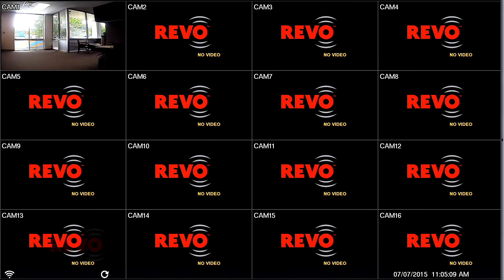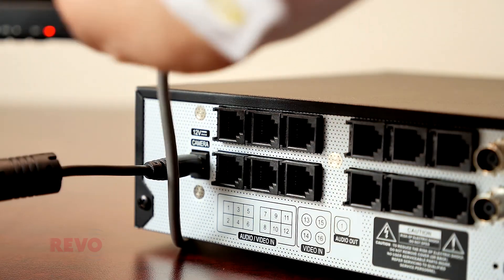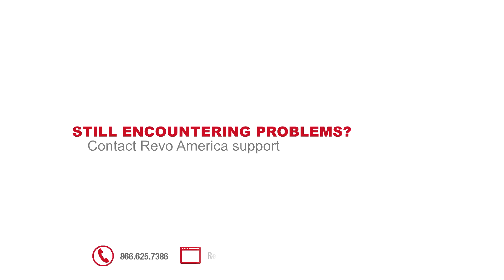After the DVR has booted up, video from the RJ12 camera should be visible. If it is not, check the DVR's camera power adapter and the camera's RJ12 connection. If anything other than proper operation is encountered, please contact Revo for support.